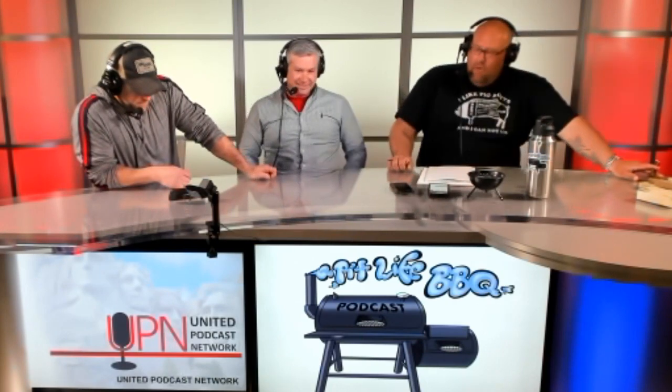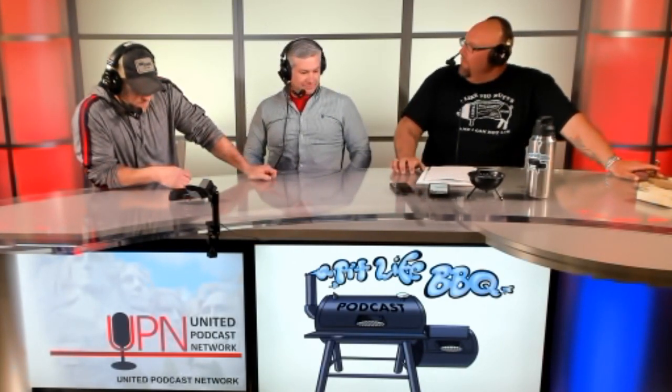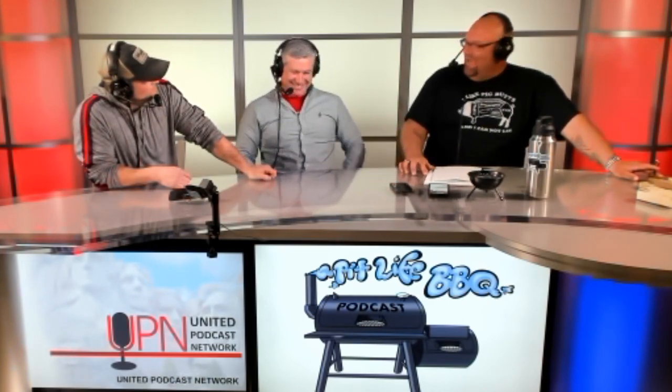Ladies and gentlemen, today we have a very special guest, a very dear friend of mine for almost 25 years. My dear friend Sean Callinan — world champion archer, Bass Pro Shop pro member, Watchman Stove pro team member — and more importantly, that's what we're talking about today: the Watchman Stove. The thing looks crazy. It looks awesome.